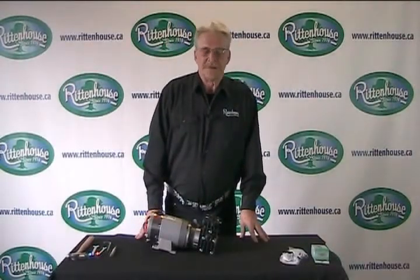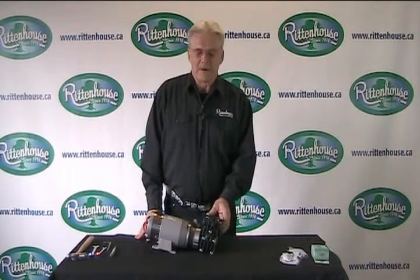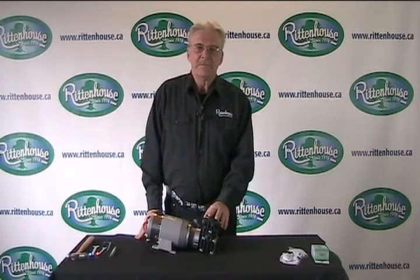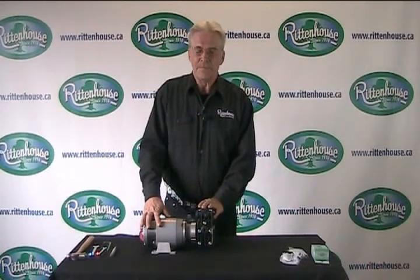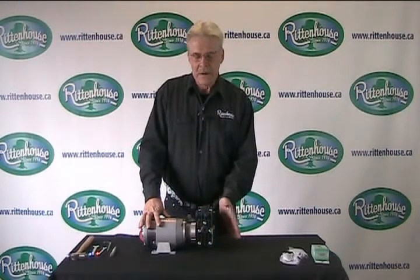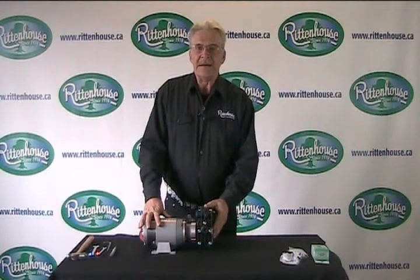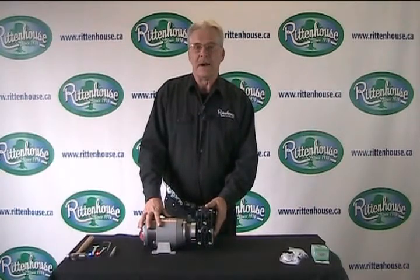Hi, Noel again from Rittenhouse. Today we're going to show you how to repair the Kappa 18 or the Kappa 15. They're both electric driven pumps, 12 volt. The only difference between them is one has more volume than the other. The Kappa 18 is 4 gallons a minute, and the Kappa 15 is 3.2 gallons a minute.